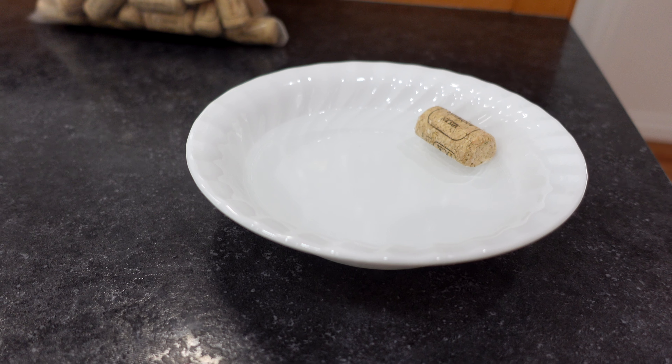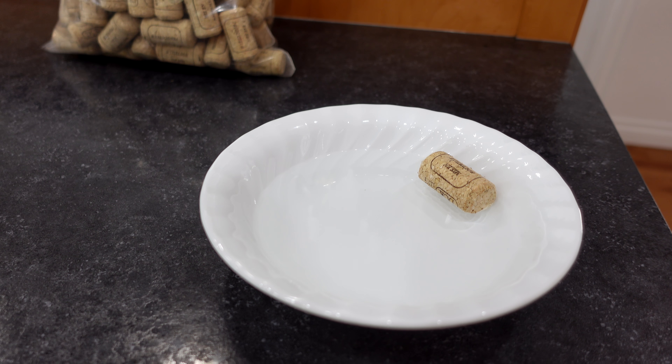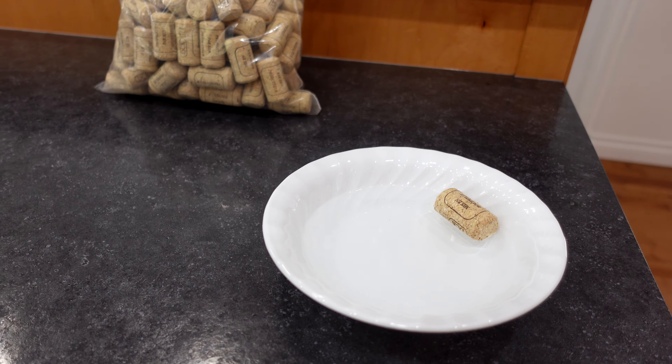Grab however many corks you're going to use, throw them into a bowl of sanitization solution and let them sit for about 15-20 minutes, 25 minutes — somewhere in that vicinity.